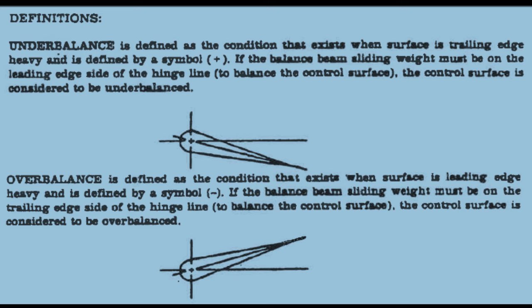An upward movement of the trailing edge above the horizontal position indicates over balance. This is designated by a minus sign. These signs show the need for more or less weight in the correct area to achieve a balanced control surface.